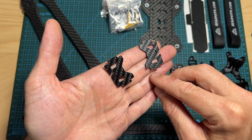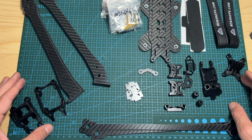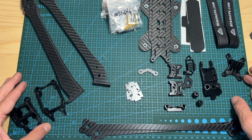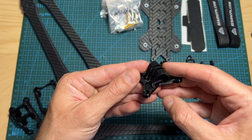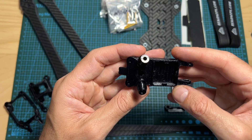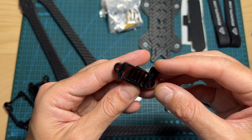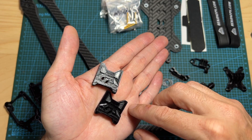Also included are the FPV camera side plates, anti-skid battery stickers, and 3D printed TPU parts that will enable you to mount on the drone an action camera, the DJI O3 and standard air units, the VTX and radio receiver antennas, a GPS unit, a self-powered buzzer, and an FPV camera.